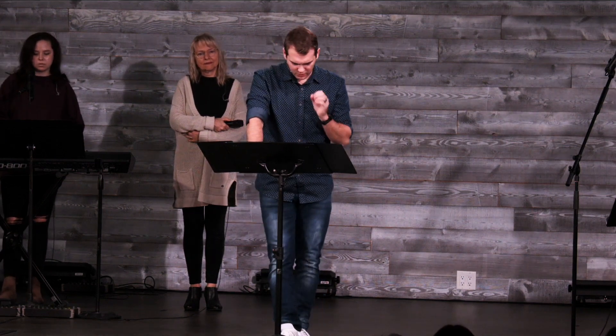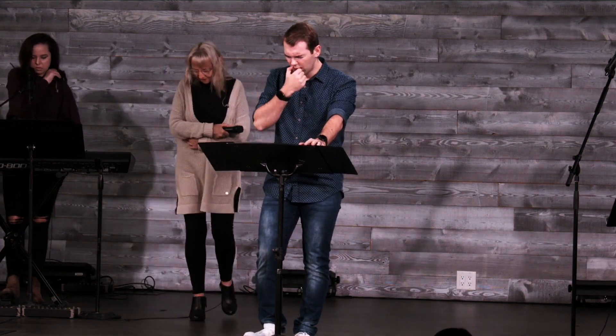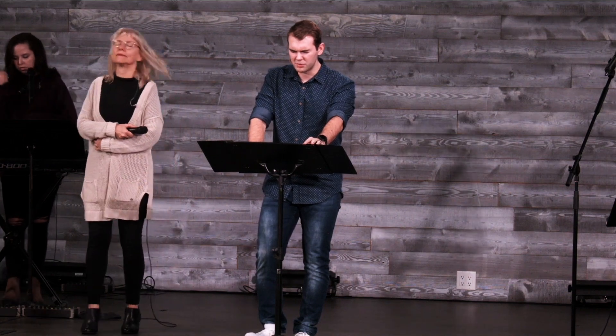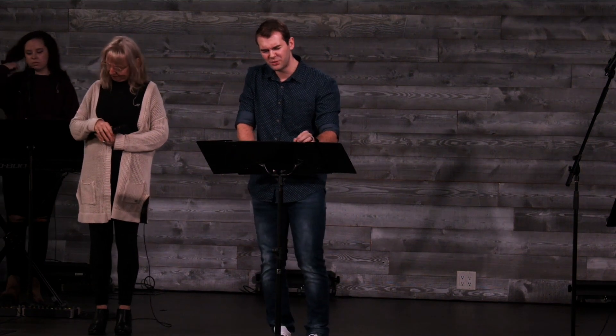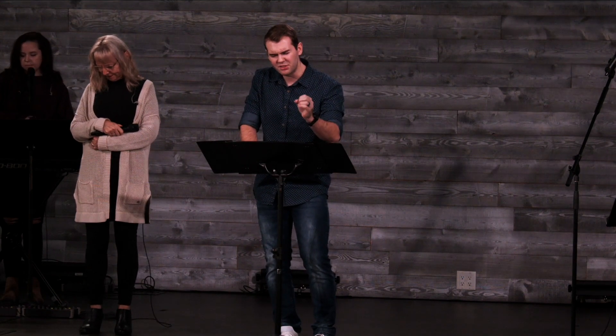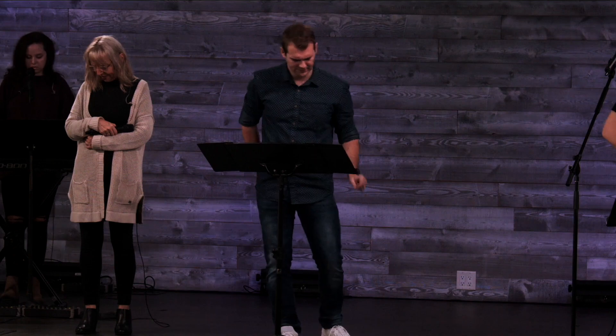I'm going to really quickly pray for us and then we'll go into the song, and I want to invite you to come up. Jesus, I pray for our hearts today, Lord. I pray that your spirit would be moving. God, don't let us sit. And if we feel that you are speaking to us, if we feel that you are convicting, don't let us just sit there. God, please call us out of our seats. Call us to examine our hearts, to lay it before you. Call us to surrender those things that we don't want to surrender to you. In your name, Jesus, amen.